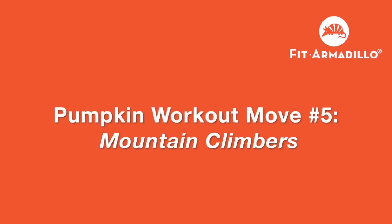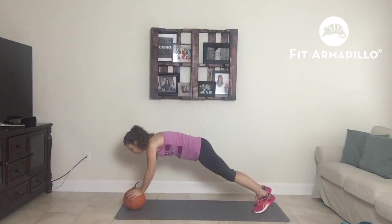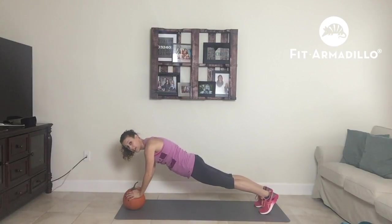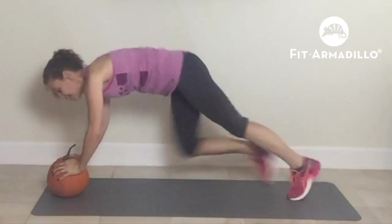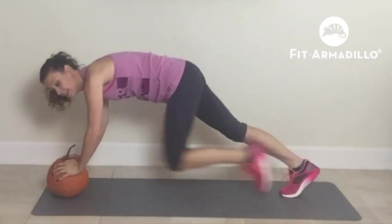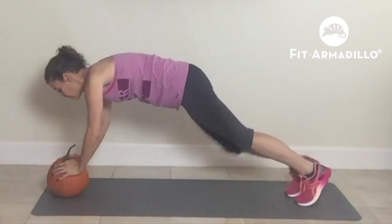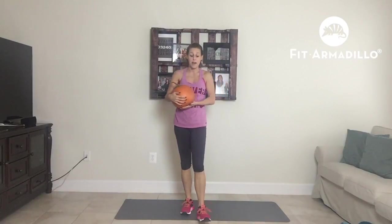Next, we're going to do mountain climbers. Instead of having our hands on the floor, we're going to put them on our pumpkin. Come down — you are in a plank position, but make sure that you have a neutral spine, and just come in. If you can't go that fast, just step in. You want to do 45 seconds of mountain climbers.